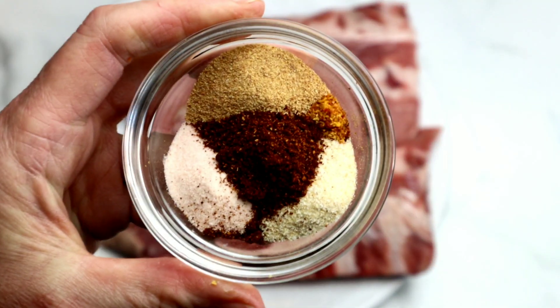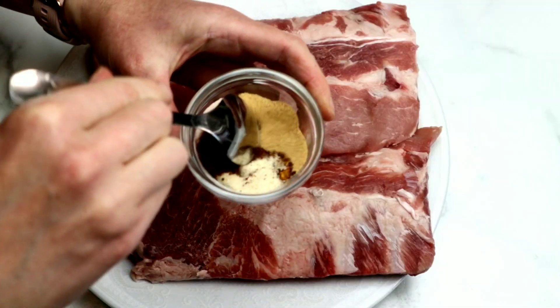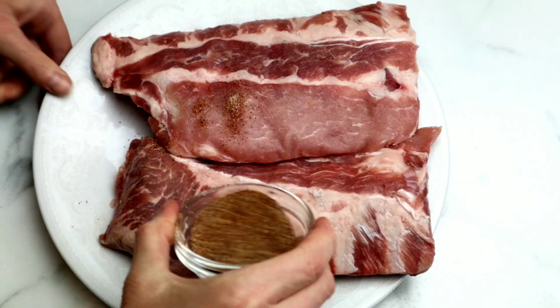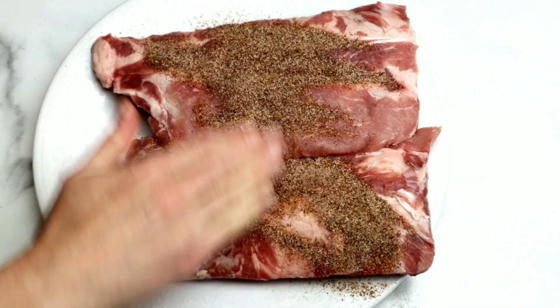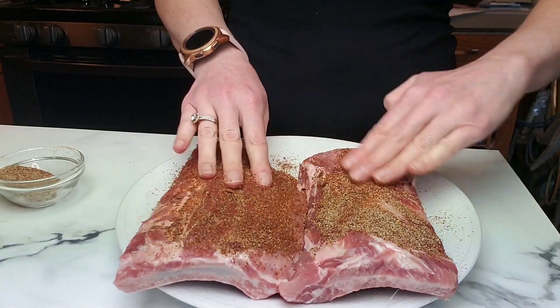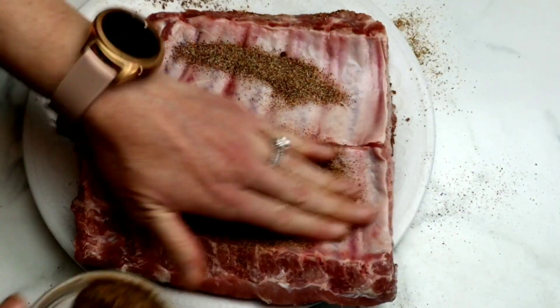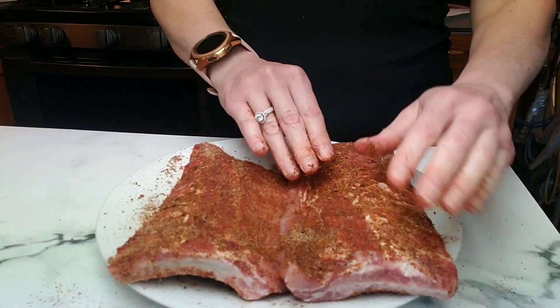All of the ingredients and measurements will be in the description box below. I'm going to apply these spices to the ribs and then rub them in really well with my hands. If you don't want to do it this way, you could put gloves on, but I don't mind getting my hands dirty. You want to make sure you get both sides of the ribs — this is the flavor that's going to be infused in the ribs as they cook.